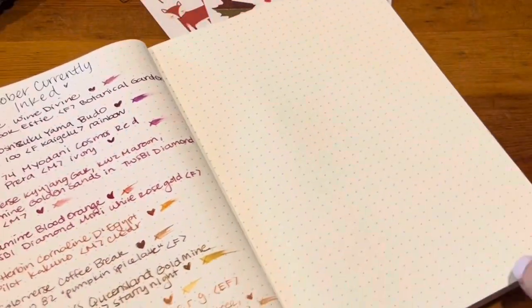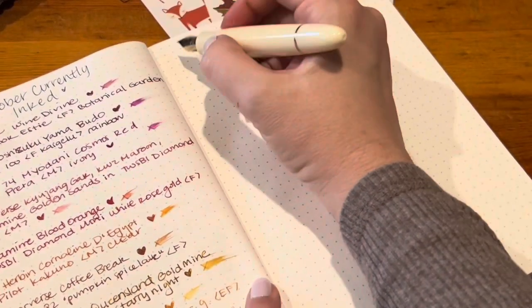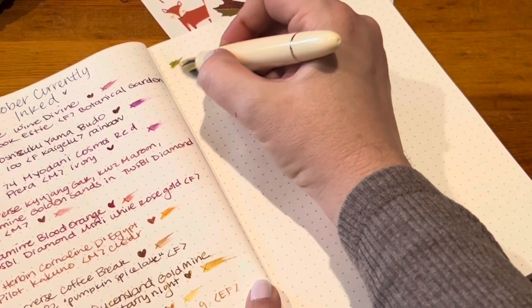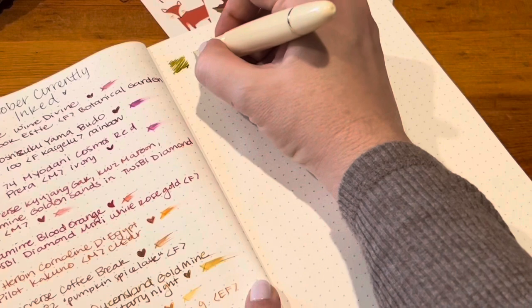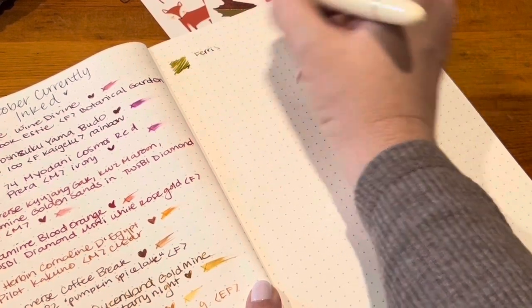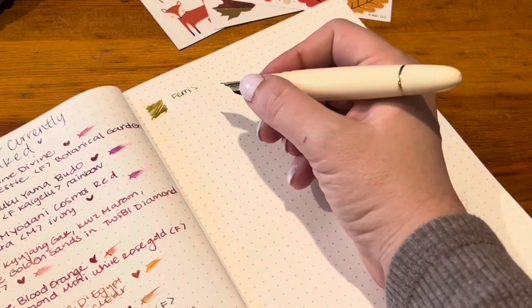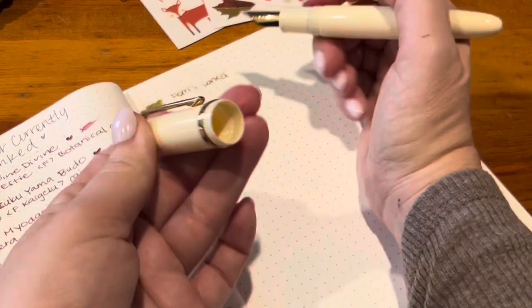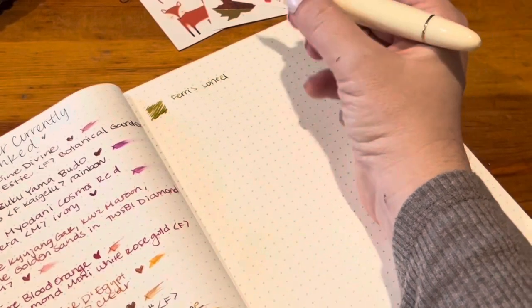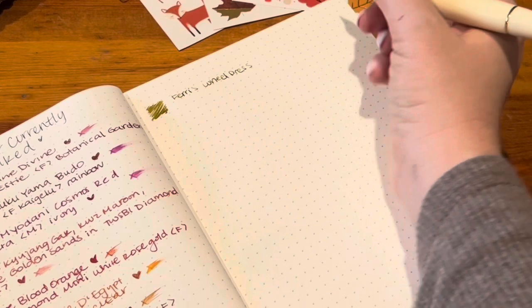Now on to my Jinhao X159, which is still inked up with Ferris Wheel Press Goose Poupon. This has never once dried up, never hard started — it really seems like a great pen that keeps the nib wet and just doesn't quit.